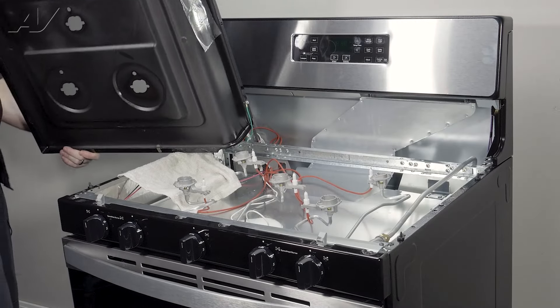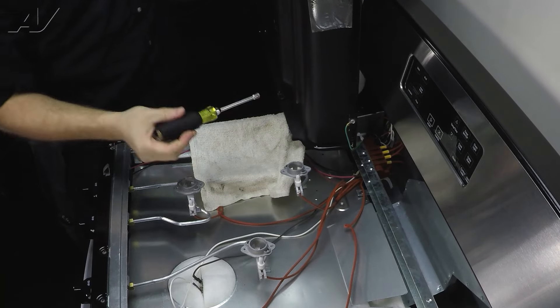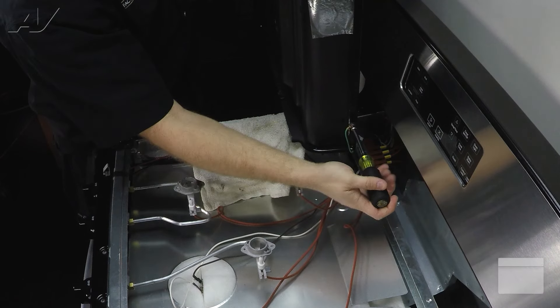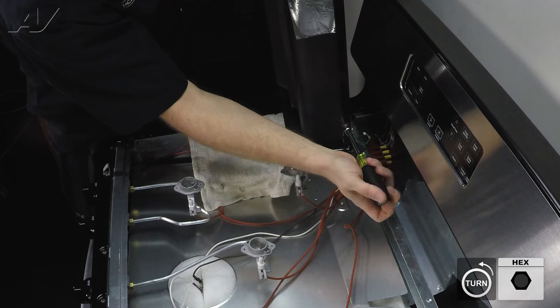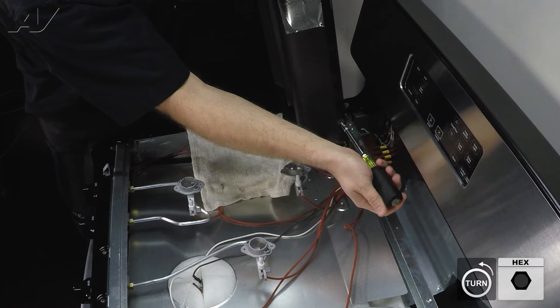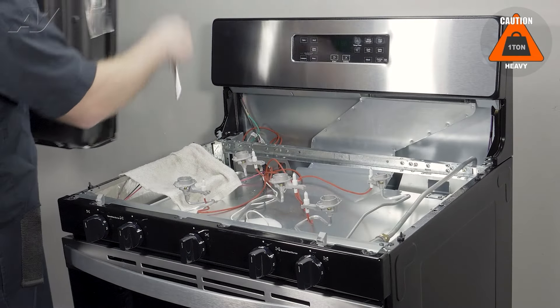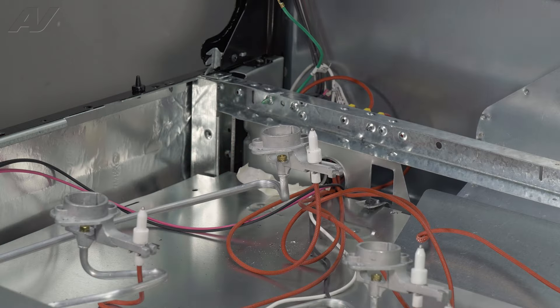Swing it around and sit it on its side. On the back side, we have a quarter-inch screw holding on the ground strap — take this off. Remove the screw, lift up, remove your cooktop, and set it to the side.